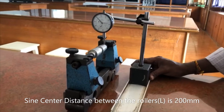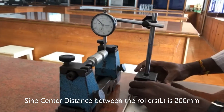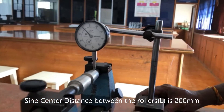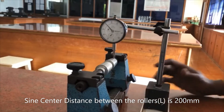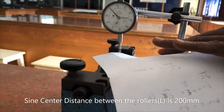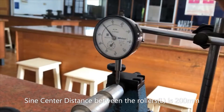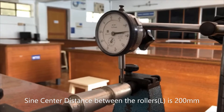We are setting up the dial indicator at the zero point. The dial indicator point should have contact on one side of the taper on the workpiece. We are checking whether the dial indicator is touching the workpiece — confirmed. Now we are going to take the reading by moving the dial indicator point from one taper end to the other.